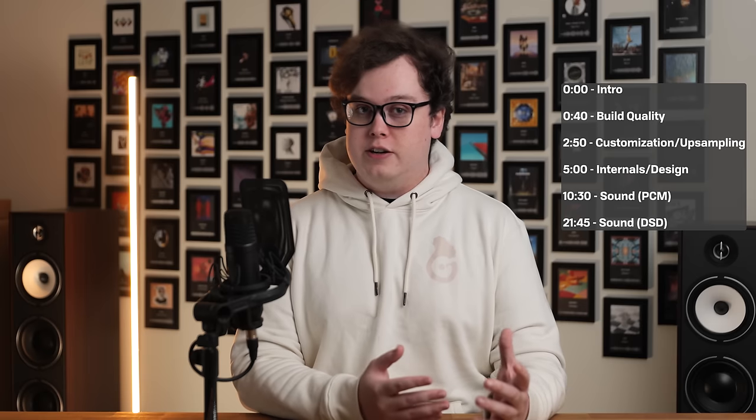It's one that I've been wanting to get my hands on for some time, mostly because it's garnered quite a positive reputation, so thank you very much to Socks from my Discord for lending me this unit to review. Let's have a look.